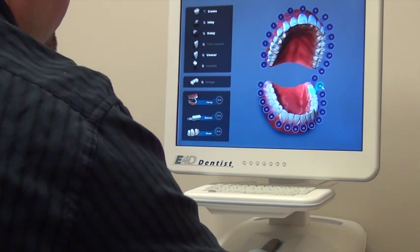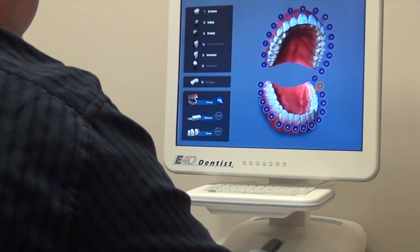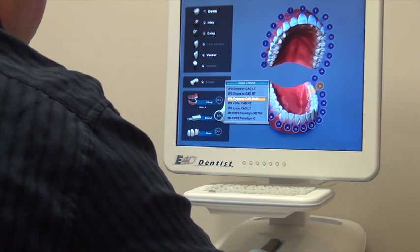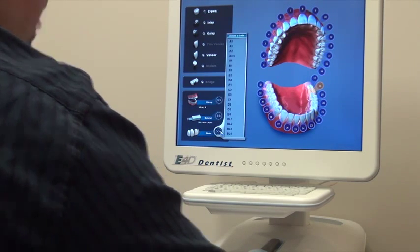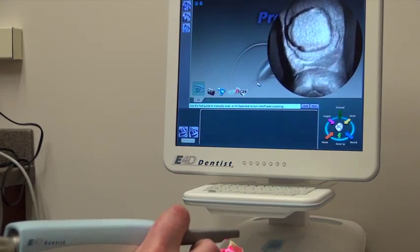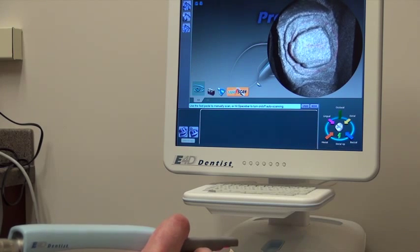Punch in your information and select the tooth that we're working on, which is tooth number 18. Go to the library and pick out a tooth type. We're going to be making it out of an E.max high translucency block. We'll pick the shade and hand that in. The first step is to pull it up on the computer and scan that information in.